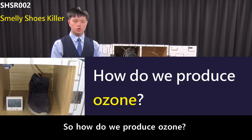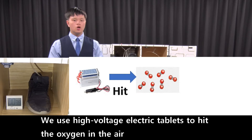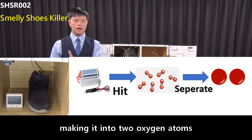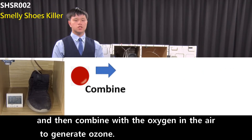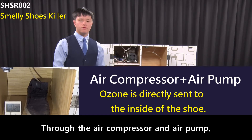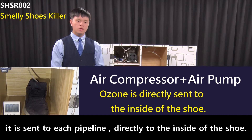So how do we produce ozone? We use high voltage electric discharge plates to split the oxygen in the air, making it into two oxygen atoms, and then combine with the oxygen in the air to generate ozone. Through the air compressor and air pump, it is sent to each pipeline directly to inside of the shoe.